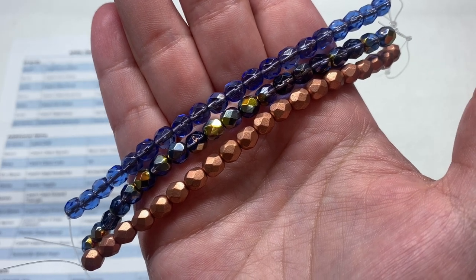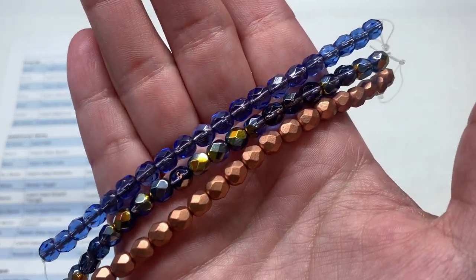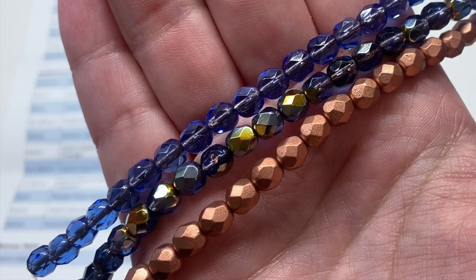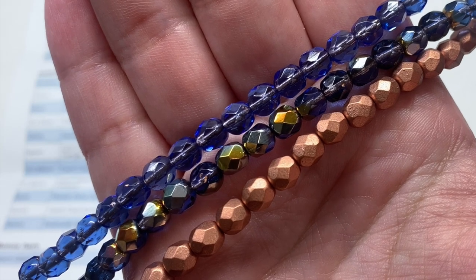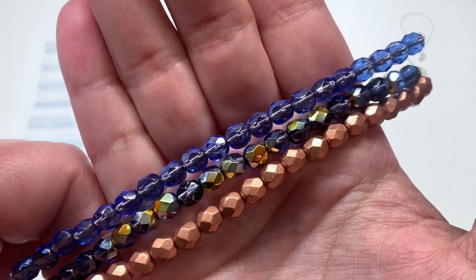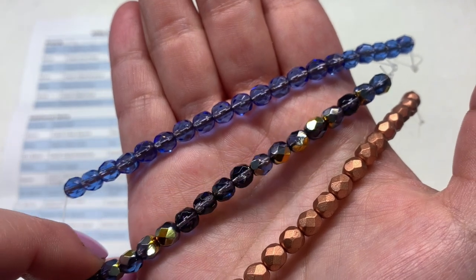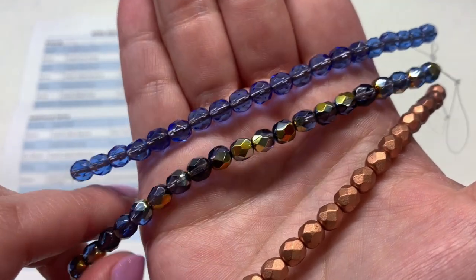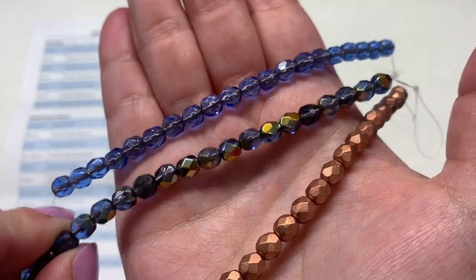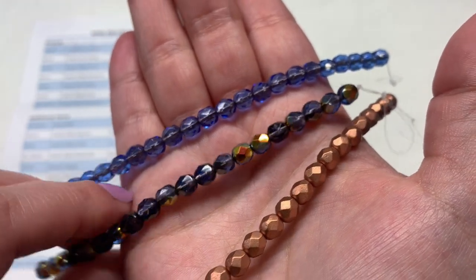We actually have three strands of the six millimeter size round faceted Czech fire polish beads. Each strand has 20 pieces. The first two are really cool because they have that copper lining you can just barely see through the blue colored glass — the first strand is called Sapphire Copper Lined. The second strand is the Sapphire Copper Lined Morée — you can just barely see the copper lining, and then it has a metallic morée coating that brings in bright gold, copper, and those warmer metallic tones, which contrast with that cooler shade of blue.